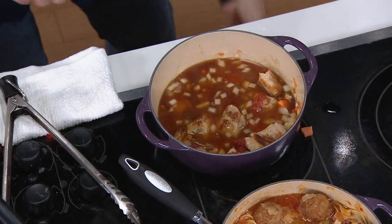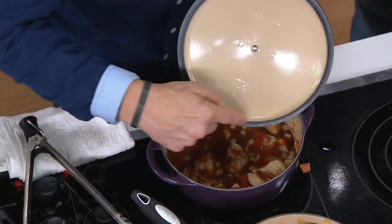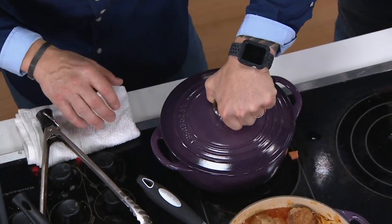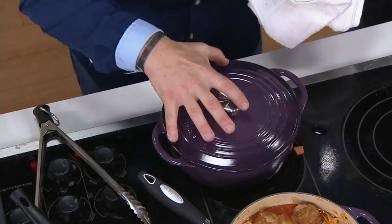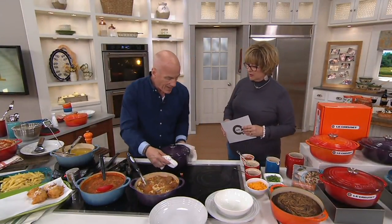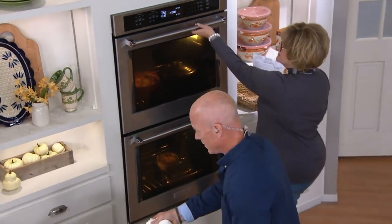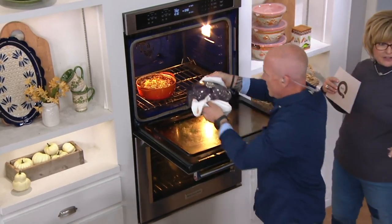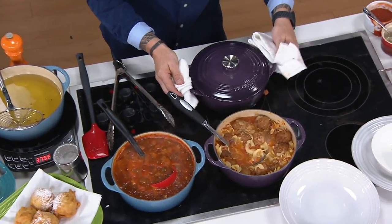Let me pop the lid on here. The lid has a lip that is specially designed right for the pan. As soon as we put the lid on, we're going to pop this in the oven. This is going to keep all that moisture and flavor inside, recirculating through itself in the pan. These have brushed stainless steel knobs on top, so the whole thing — lid and everything — can go in the oven. The handles are really easy too, especially coming out of the oven.